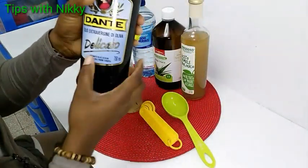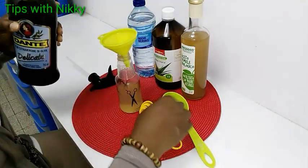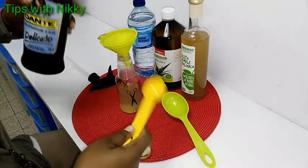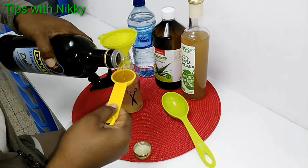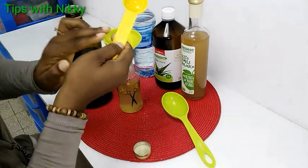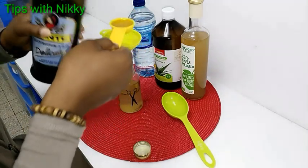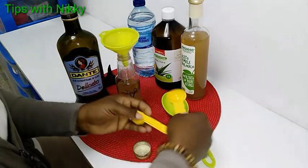And now the extra virgin olive oil. This mixture can also be used as a pre-shampoo treatment for easy slip and detangling. I take — sorry, I didn't show you — these are teaspoons. I'm taking two teaspoons of the extra virgin olive oil. This is the second one, and that's it.